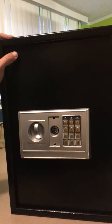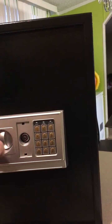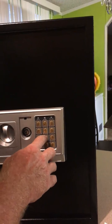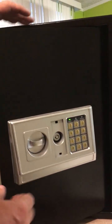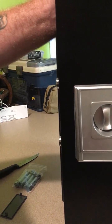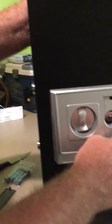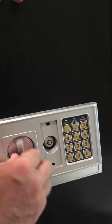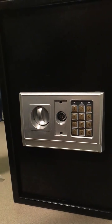Now it unlocks. The safe locks back up within just a couple of seconds after you twist the lock. To unlock it, you get a green light and can open the door. As you can see, it has two heavy-duty bolts. Once you put the code in, it's unlocked, you can retract those bolts, close the door, and put in whatever you want — and it's locked.